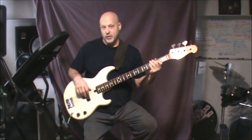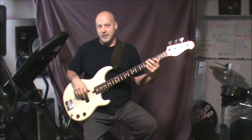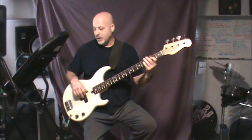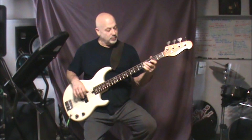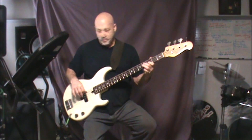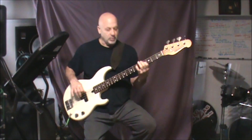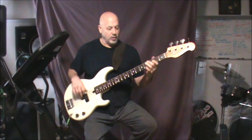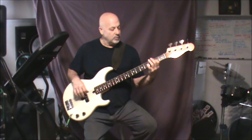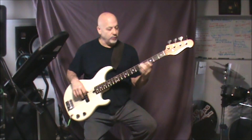The last part of the verse, anticipating the pre-chorus into the chorus, is again climbing to the D but then hitting the E. That leads right into the chorus. That last line of the verse — you're on two, four, five, and seven.